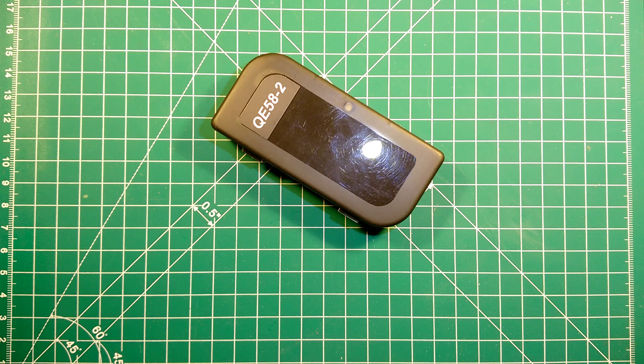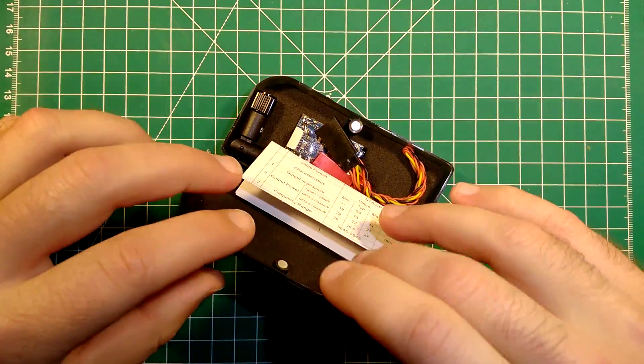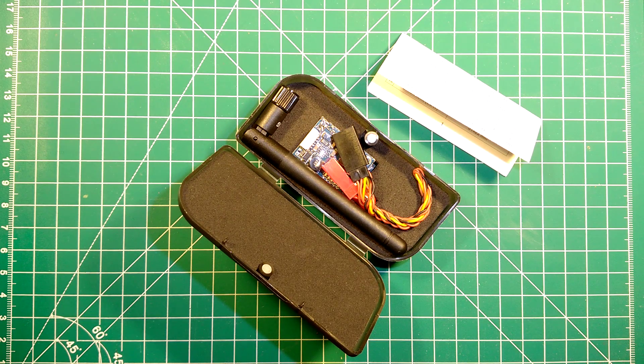Hi guys, welcome back. Today we will check out the QAnon QE5822 5.8 GHz video transmitter. We will start with an unboxing of this kit, then we will measure its weight, dimensions, the temperature it develops when powered on, and finally we will measure its RF power.